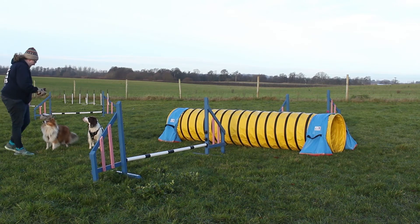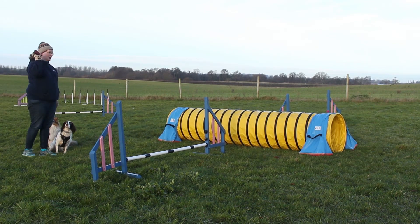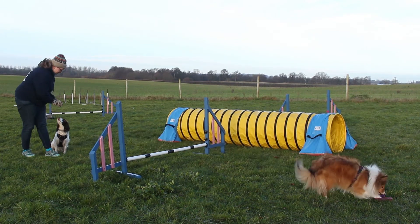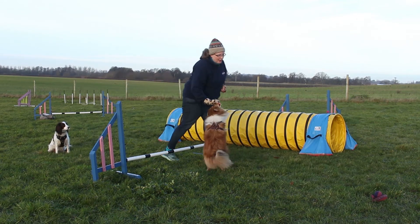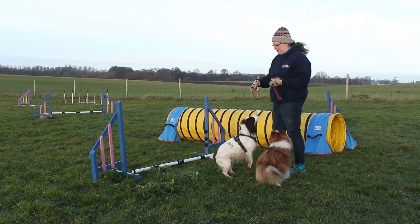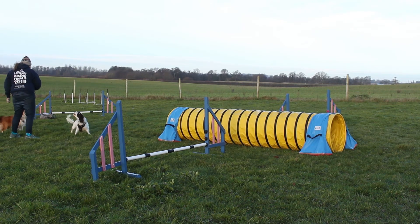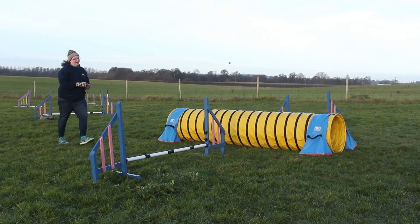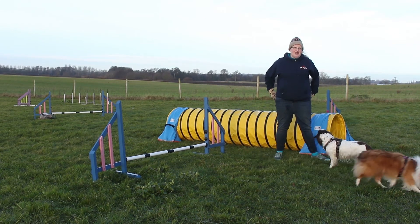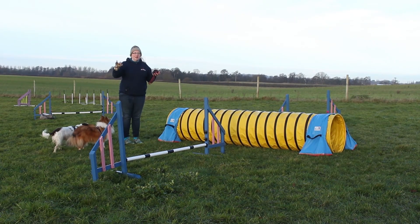Eventually I want to remove the toy and have my dog take the obstacle from a static position. Ready — jump! Good girl, Sparrow. My dog goes out and takes the obstacle without me moving. And for the tunnel — ready, ready, ready — tunnel! Good girl, Swift. The dogs hear the cue and know what to pick up. Most dogs are tunnel-crazy and love to run out and find the tunnel, so that usually isn't too hard to teach.